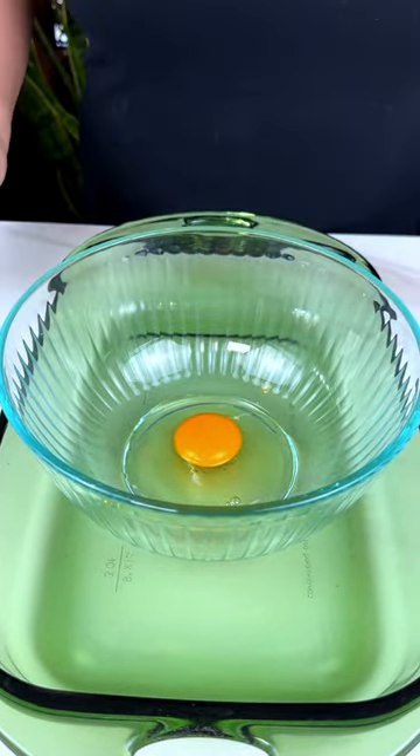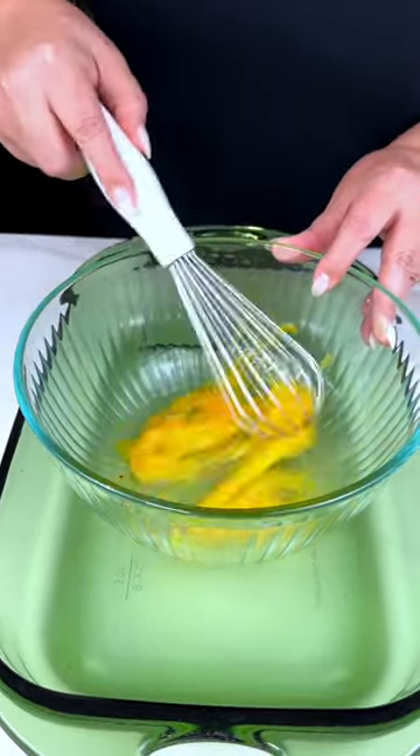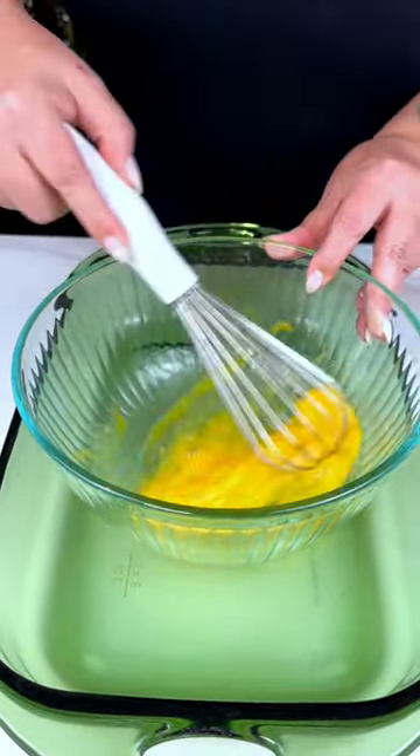Isn't ambrosia like the most amazing dessert? Did you know that you can actually make an ambrosia cake? That's what we're going to be making today.